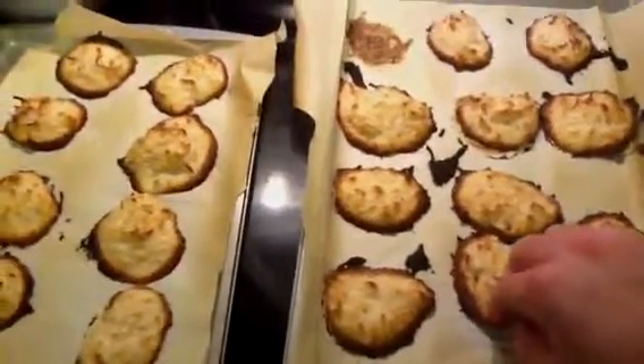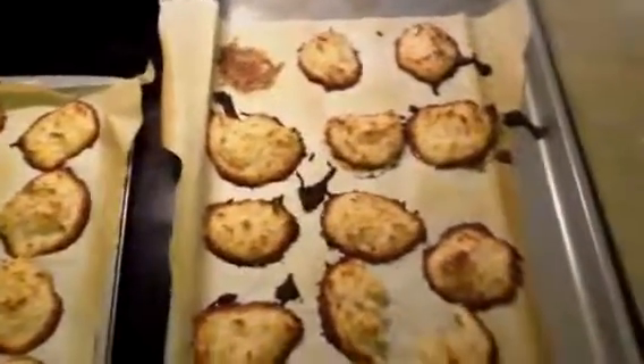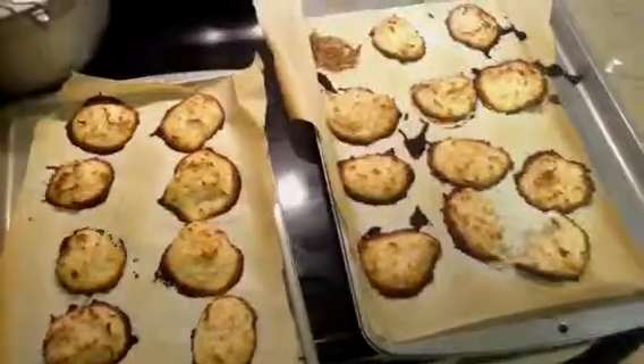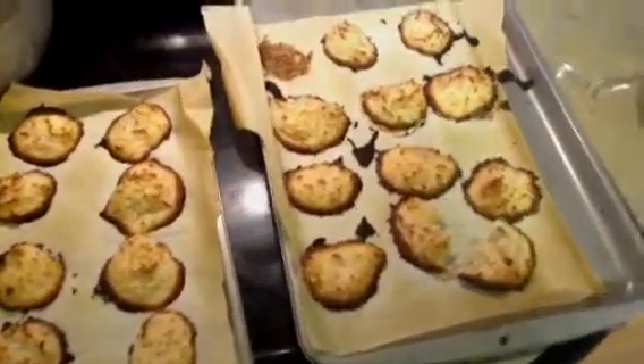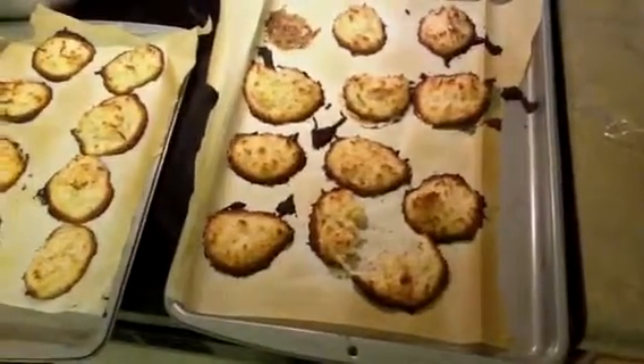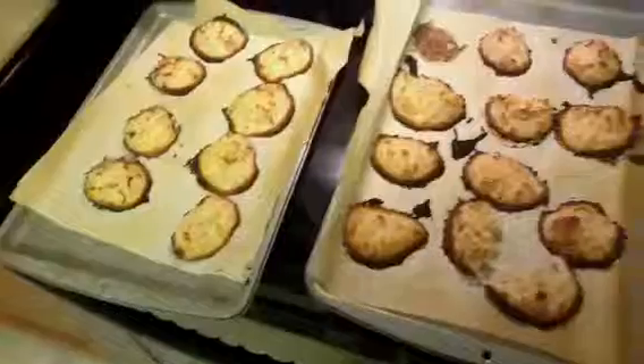I did taste them and they do taste good. If you're looking for a vegan snack that's sweet, this definitely follows the criteria of vegan. I wouldn't call it healthy, but it's something to satisfy your sweet tooth.